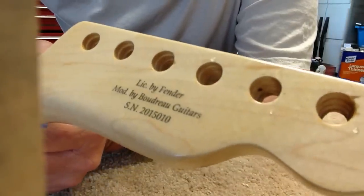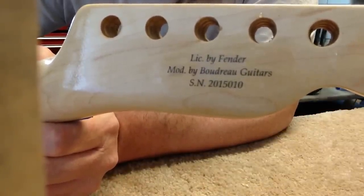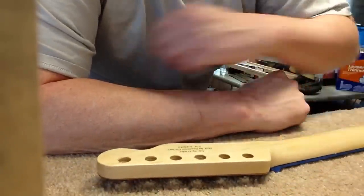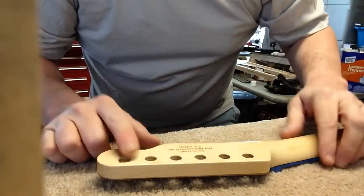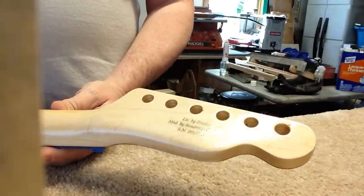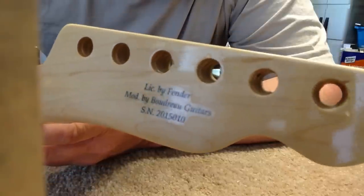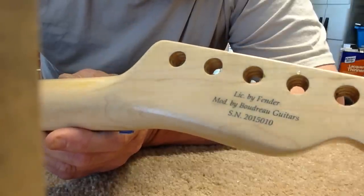Here we are — there it is. In case you're wondering what it says: 'Licensed by Fender, modified by Boudreau Guitars.' This build used a licensed Fender body, a licensed Fender neck, and pretty much most of the hardware is Fender. We're going to let that dry, then put a few layers of lacquer over the top and wet sand it again. As we do that, the outline of the decal will pretty much disappear — you won't even be able to see it.